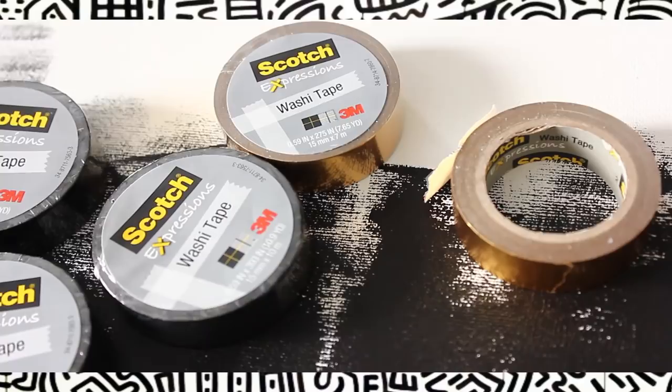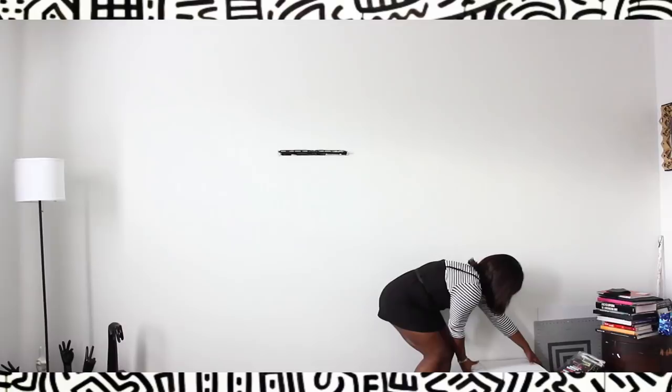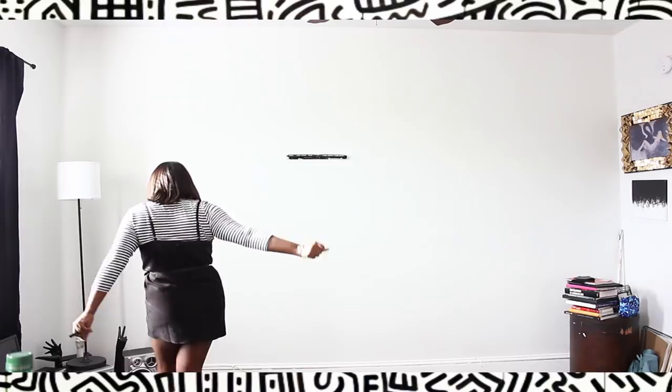This washi tape you can get anywhere — from Staples, Walmart, or online — in packs of six for $2.99 each. The great thing about using washi tape for your wall art is it's great for those of us who aren't allowed to paint our walls. It's cheap, it's fun, and it's a great way to quickly add personality to your wall.